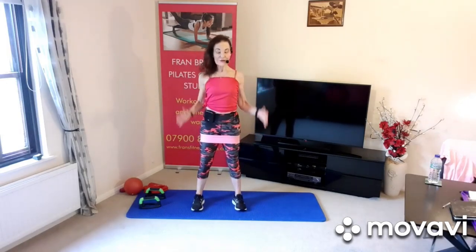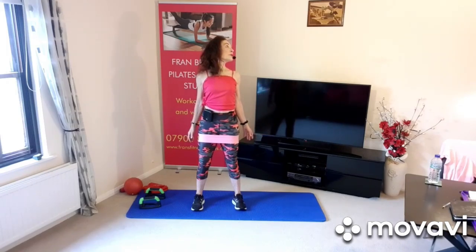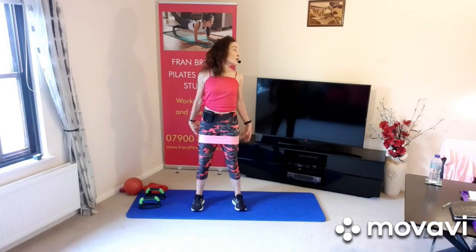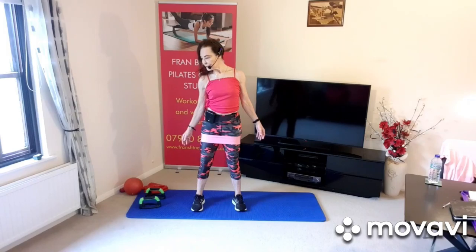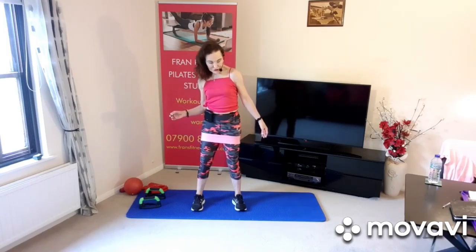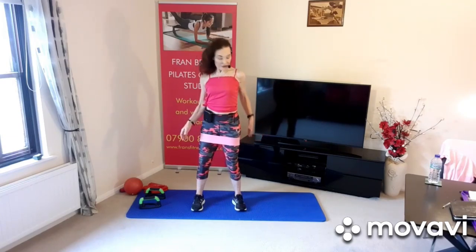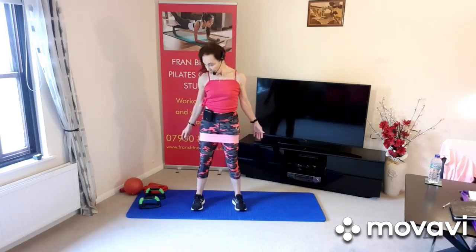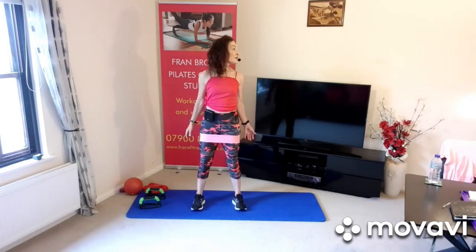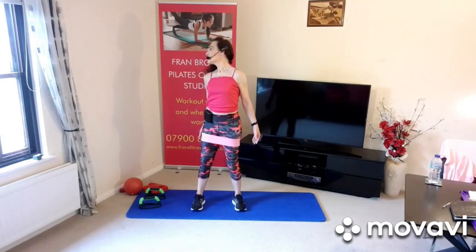Breathe in, breathe out, abdominals in, core — and then just roll that head forwards, nice and slowly. When you turn the head to the other side, make sure this shoulder doesn't twist. Try and keep it level — make a point of keeping that shoulder level. Look over the shoulder, looking up, keep this shoulder down. Breathing in, breathing out, up and over. Good, up and over.